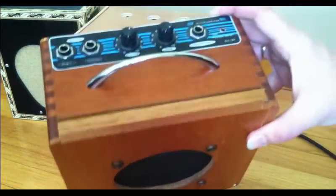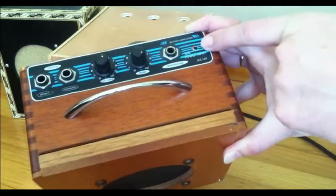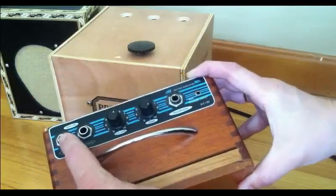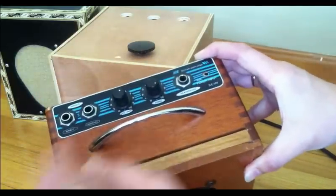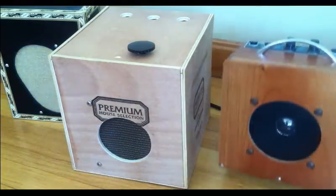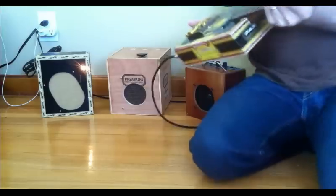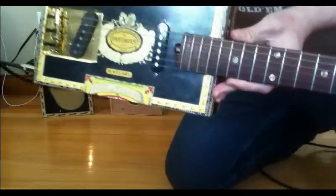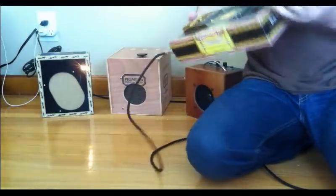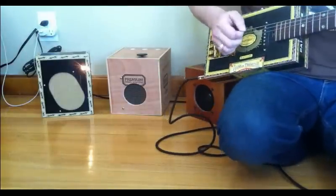The cool thing about this one is it's battery-powered but you can also plug it in and run it on a 12-volt supply. You just plug your instrument in and it comes on; unplug it to turn it off. You've got volume and tone. So we'll give a listen to all three of these. The first one is this little Brick House — I like this thing because it's light, it's compact. I can sit on the couch with it, and it sounds pretty good when plugged into stuff.